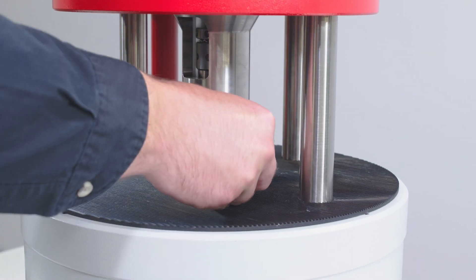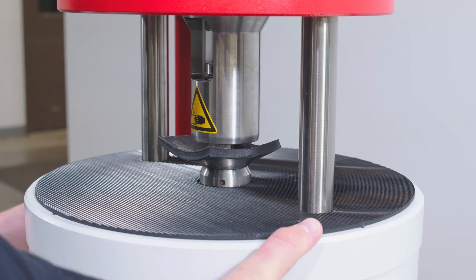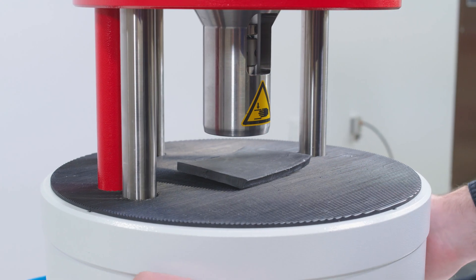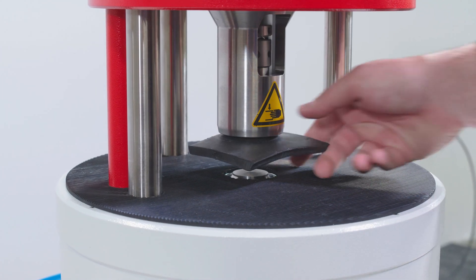Featuring a double action pneumatic system, the RVS first compresses the material to a user defined volume using its compression piston, and then after a set compression time, cuts the sample. The sample volume can be adjusted from 2 to 12 cubic centimeters depending on testing requirements.